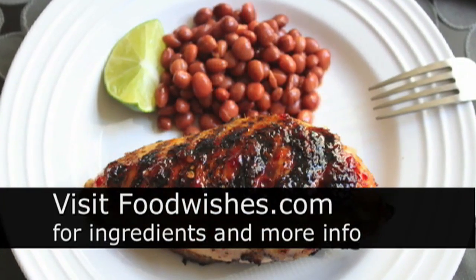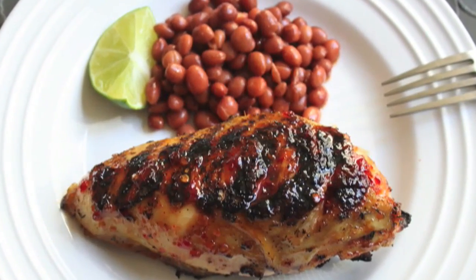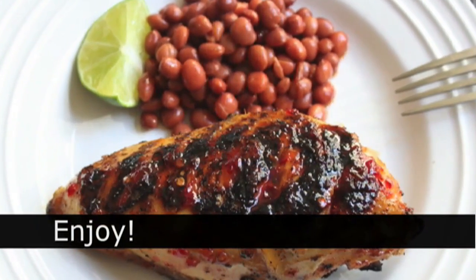So give that a try. All the ingredients are on foodwishes.com, of course. And as always, enjoy and have a great 4th of July.